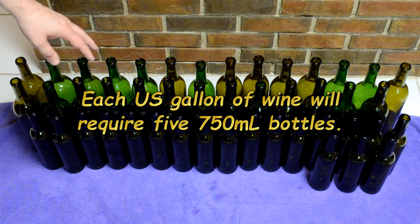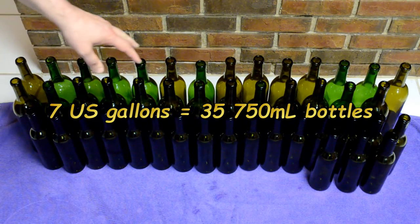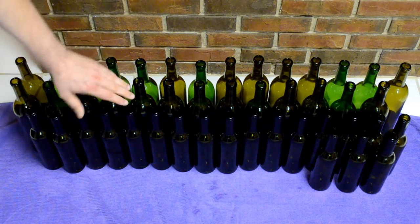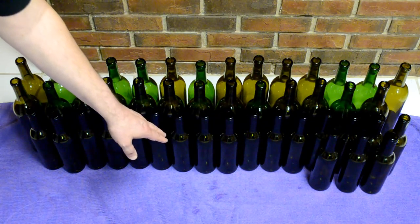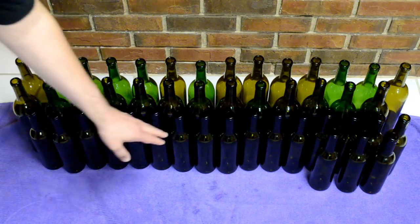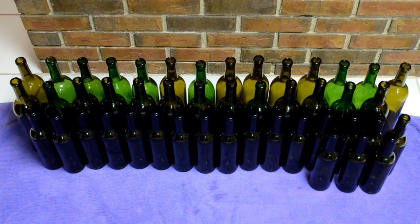I have a few extra bottles, and I have different sizes: full-size 750-milliliter bottles and half-size 375-milliliter bottles. This is a nice touch because I can open a smaller bottle if all I want is about two glasses of wine for dinner. Or my wife can open a small bottle of white while I open a small bottle of red, so we can both be happy without compromising on a shared bottle. We like this system a lot.